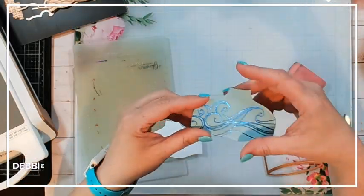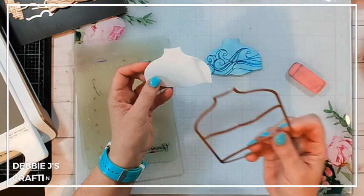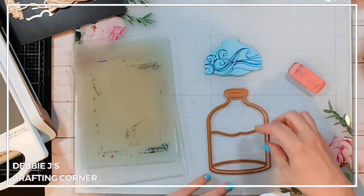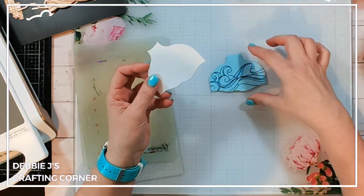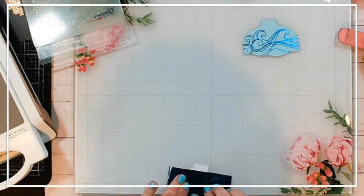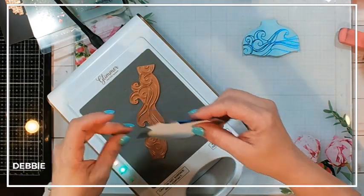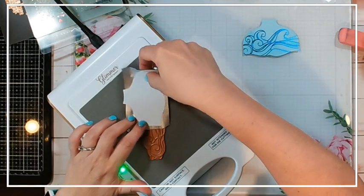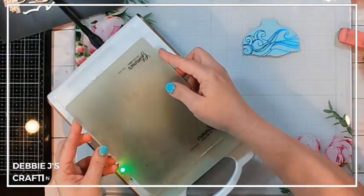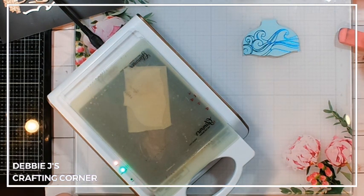I did a test run and I really love the way this one turned out. I used a piece that I die cut out of the inner part of the bottle — the inner piece that cuts out the different layers — and I'm using the top one closer to the neck of the bottle. I'm going to lay this across that piece, position the glimmer plate, place my plates down, and run that through the die cutting machine.